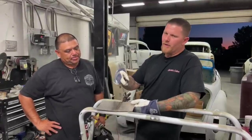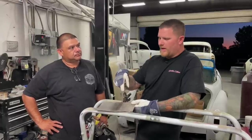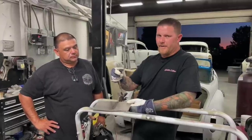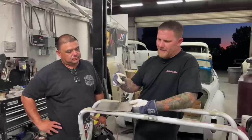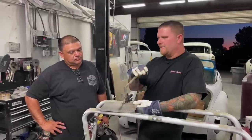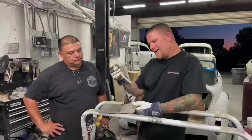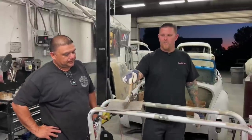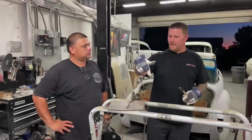MIG welds are very brittle. There is welding wire you can use that's softer, but it doesn't weld the greatest — I went right back to the regular wire because it was too finicky and you didn't really get good penetration. It was softer, but give and take, we don't use it anymore.